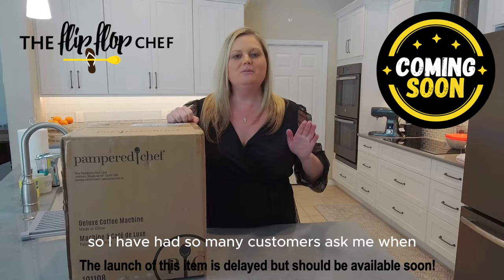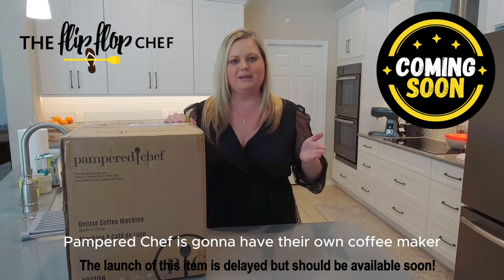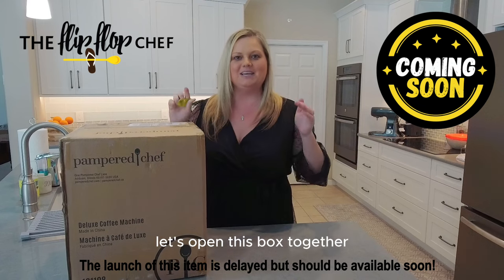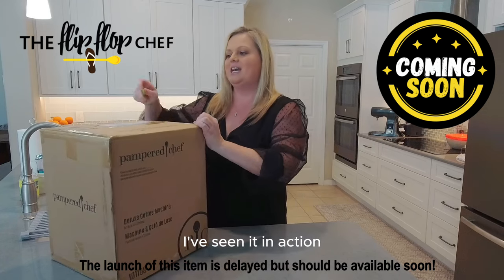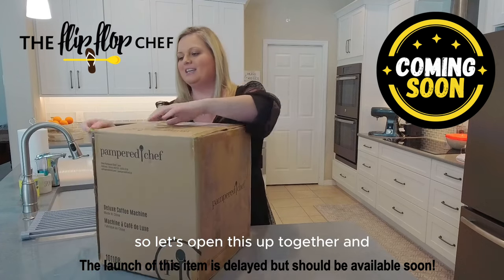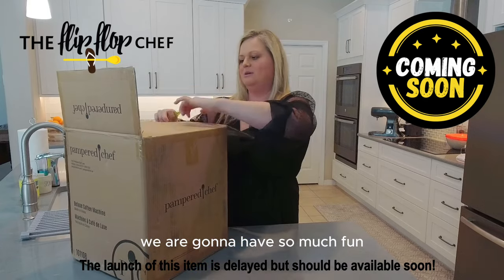I have had so many customers ask me when Paper Chef is going to have their own coffee maker. So the wait is over, the time has come. Let's open this box together and you are going to be blown away. I already know what it looks like, I know the features, I've seen it in action on videos, but I can't wait to try it. So let's open this up together and we are going to have so much fun.